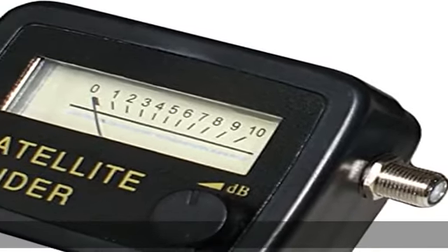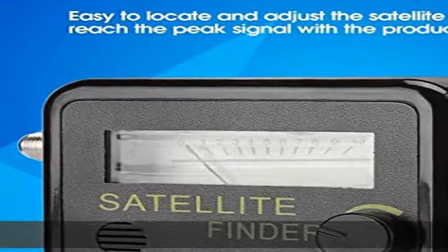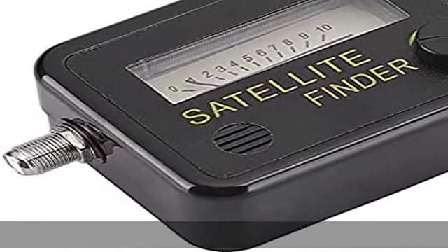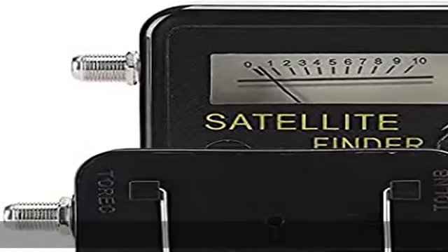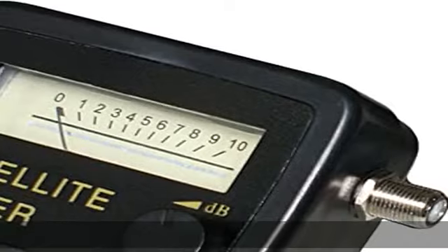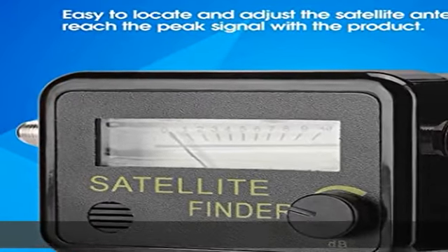About this item: ease of use. Handy tool to align any satellite dish in minutes. Extremely sensitive meter that indicates very small changes in signal strength. The frequency range is 0.95 GHz to 2.15 GHz, with a 0.2 dB resolution, covering 950–2150 MHz. The satellite signal finder comes with an LNB direct connector and dB level control.